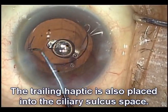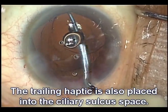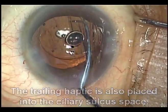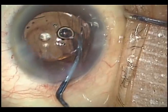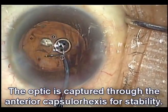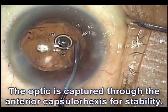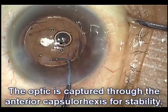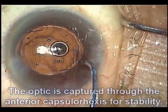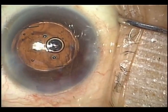We'll do a special trick here: we'll place that haptic in the sulcus. Right now the entire lens is in the sulcus. Instead, what we're going to do is capture the optic under the rhexis. You can see this is what we're doing at the moment. By doing this, we have a very secure fixation of the lens — it's like a button through a buttonhole. It's not going to go anywhere. Importantly, it also creates a barrier.